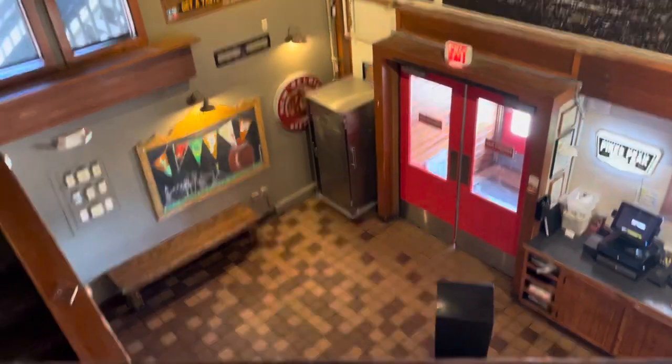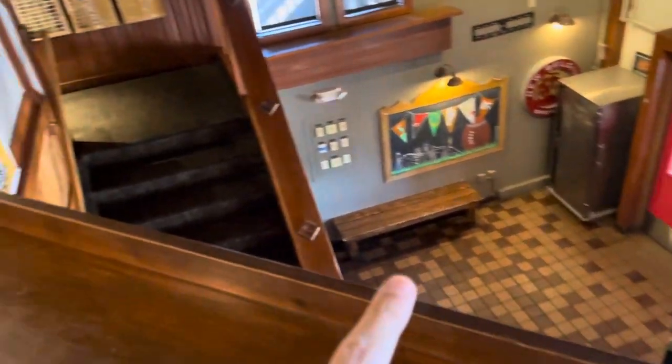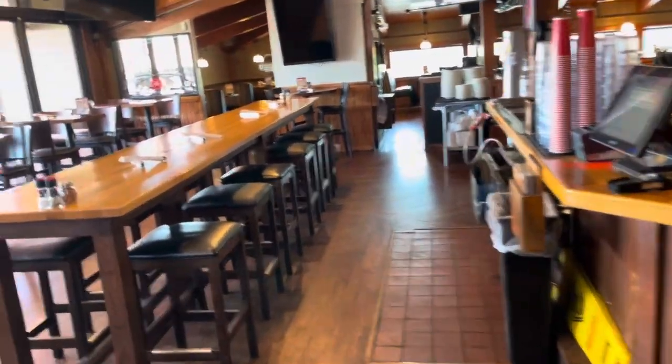Hi, this is the setup for Trivia at Old Chicago Woodman in Colorado Springs. You're going to walk in, go up the stairs, and Trivia is hosted at the top bar area.